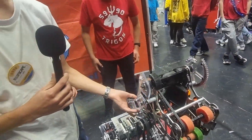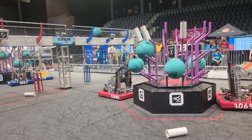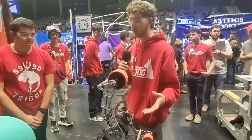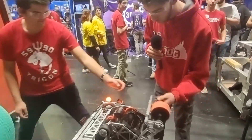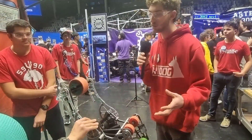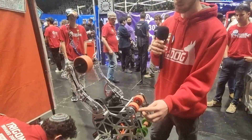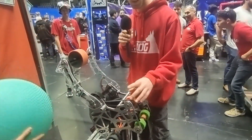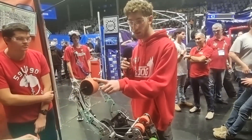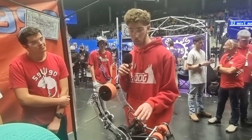We also have a subsystem for the algae. We have a subsystem on the end effector that can pick up algae from the reef. We use these two sets of wheels just to grab the algae. The same Falcon that powers the gripper wheels also powers these two algae wheels via the same belt — another way to save weight.